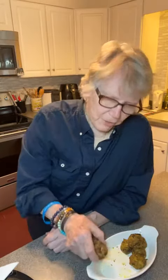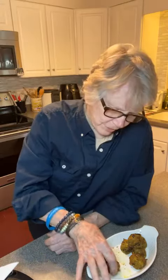I only have one left. That's because my daughter was here and she liked them so well — she took them all. I said, I gotta have one. And there it is.